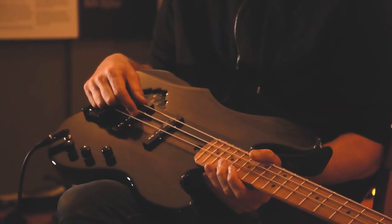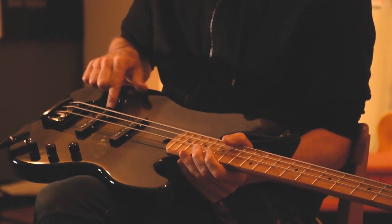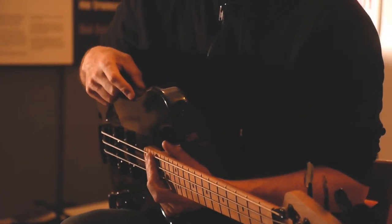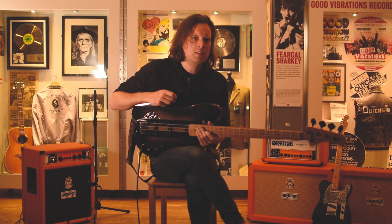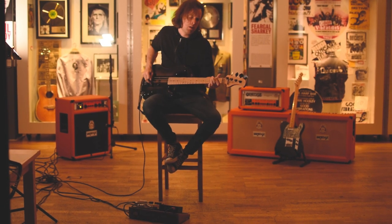I noticed they had a section for basses there, so I was looking at that, but it would be kind of awesome if the island was rising out of the stripe, like it was the horizon line for the water. So I did a quick mock-up in Photoshop and blasted it over to Stephen, and he was like, that looks great, we'll make you that. I just got the guitar a couple of days ago.